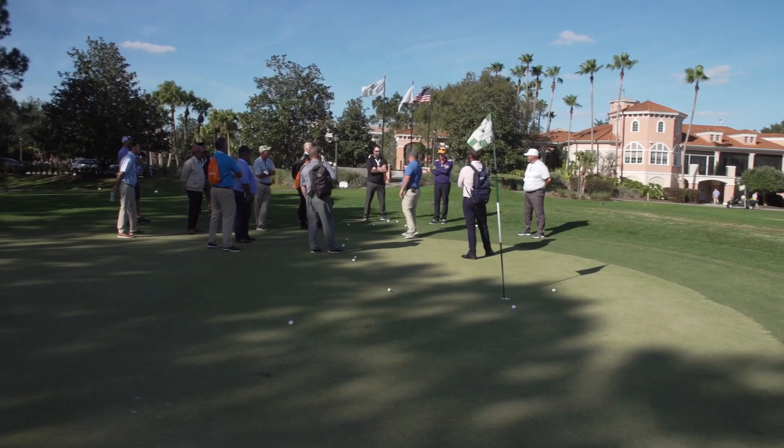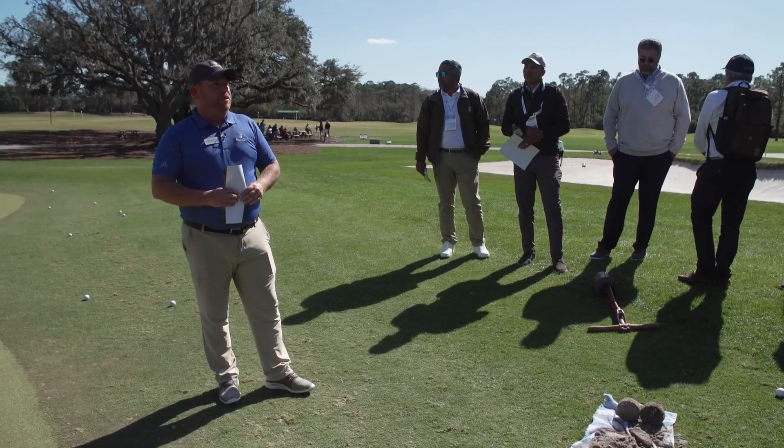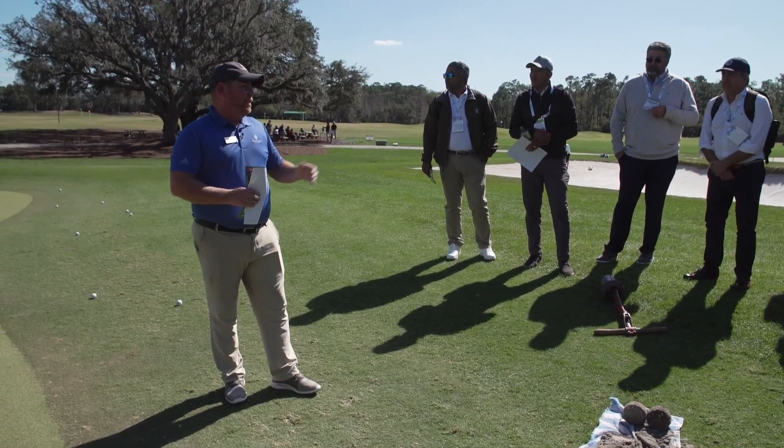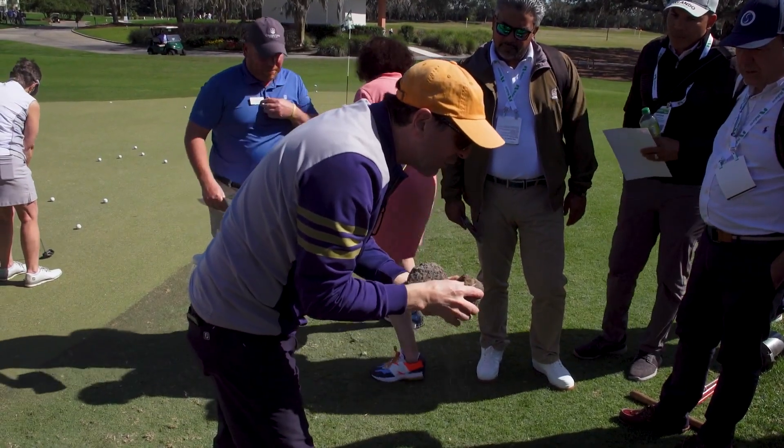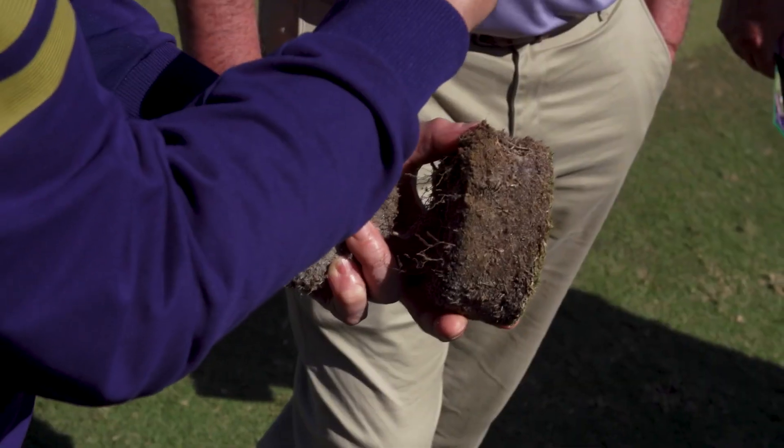This summer we did a renovation on Diamond Zoysia Greens, which we're going to talk quite a bit about here today, along with a little bit about overseed. Right where it broke off you can see the fine textured soil that the sod came with.